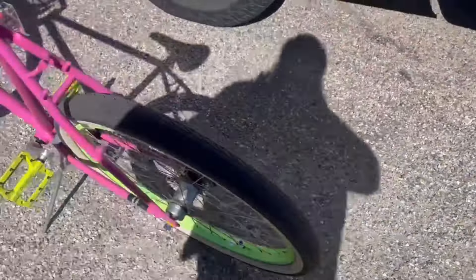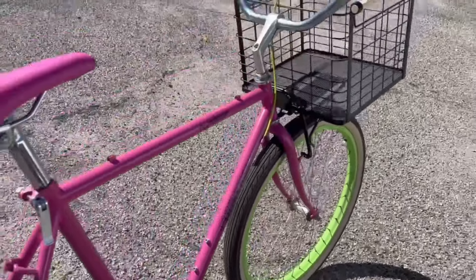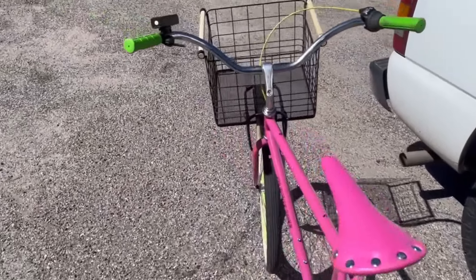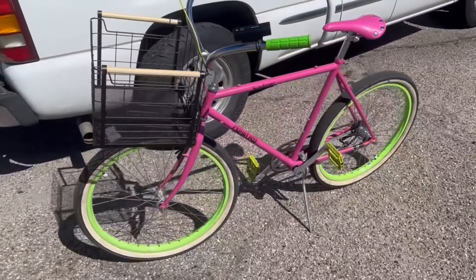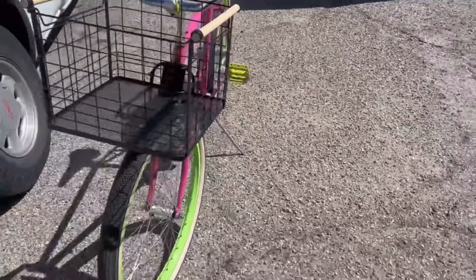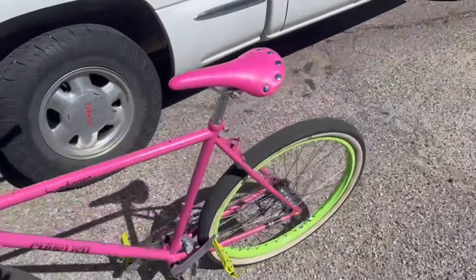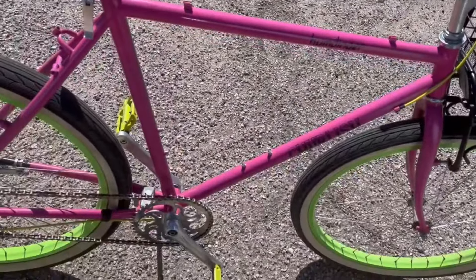This entire project came from the fact that I stripped the parts bike — which was a cruiser — and that's where I got the handlebars, the stem, the cranks, the wheels, the tires, the shifter. All of that stuff came off of a parts bike I received for free. It was one of those big-box store cruisers that always felt really rickety, never really felt secure. So I decided to put it all on a good frame and it's a massive improvement.